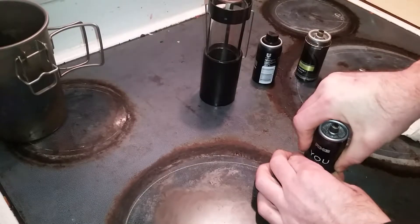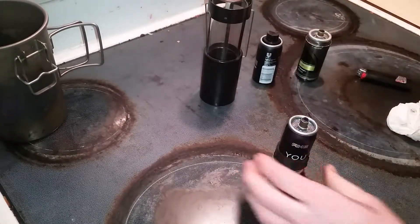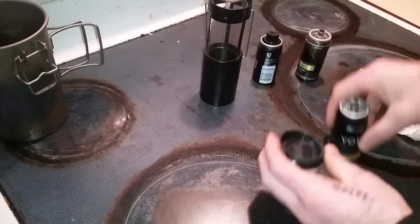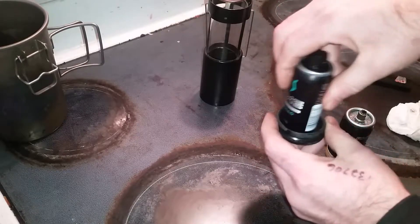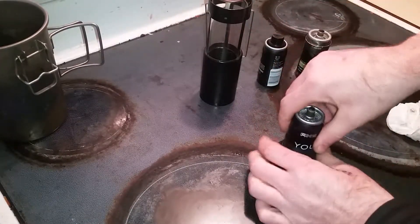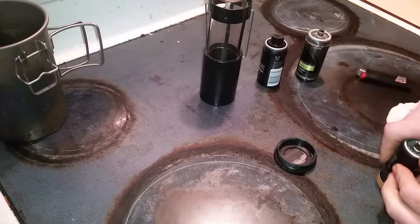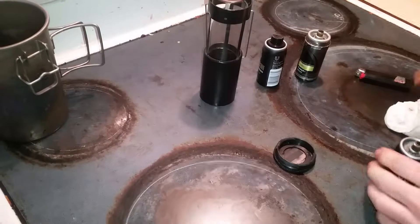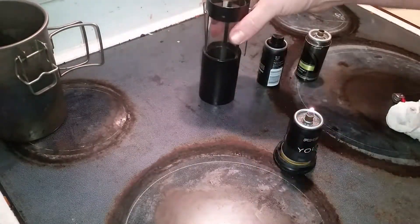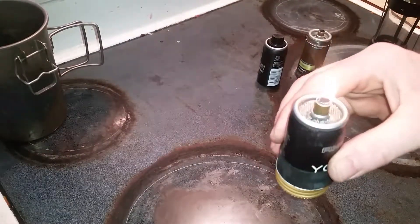Once you put it inside the base cap it'll move around quite a bit. You can see you've got way more clay here — this kind of makes it so it moves around less. Then you've got to try to get it straight. You can see that works pretty good.